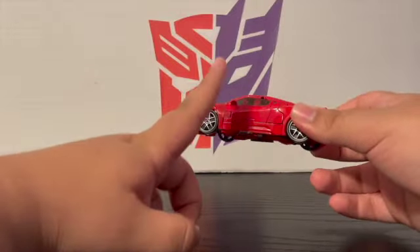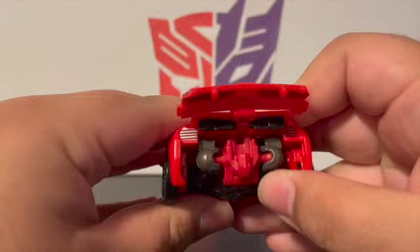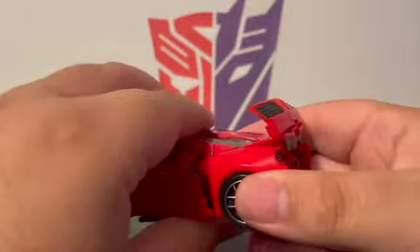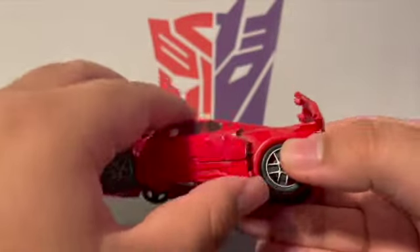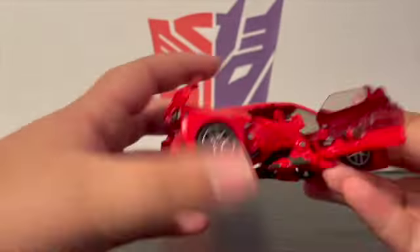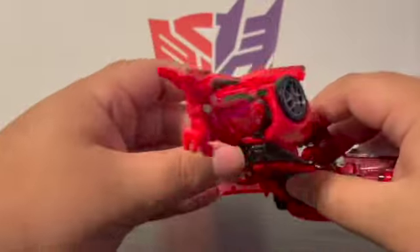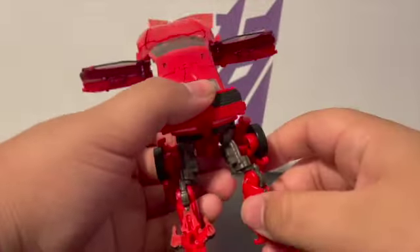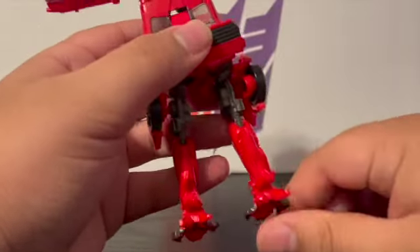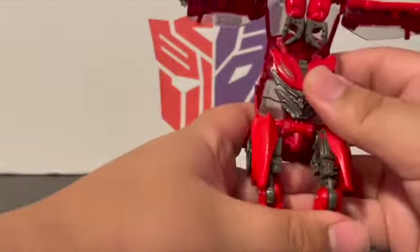Now we can get down to his robot mode. First thing you want to do is come back here and untab his back bumper — lift this up, spin this around, and fold this in. Next, open the door; his leg is folded up in there. On the other side, open the door and swing open his legs, which will move the entire back wheel. Then twist his legs around, fold down the foot on each side, push in his thighs, and there you go — all legs done.